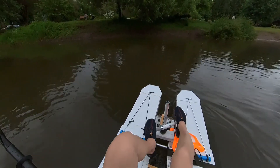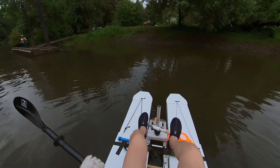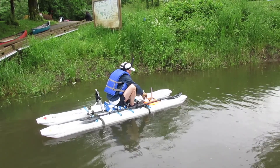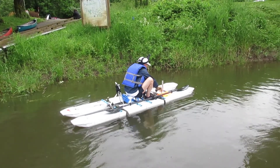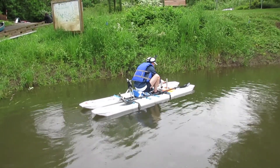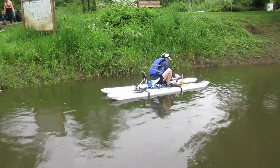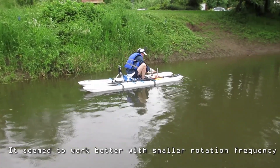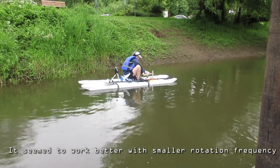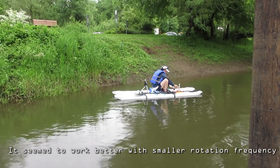I tried to test the effectiveness of paddling by increasing the paddling frequency. Based on that university student's research, the most efficient way to drive his boat was to use an angle of 40 degrees and a pitch of 20 to 30 degrees. The frequency was between 0.3 to 0.5 hertz. But my implementation doesn't have the arm, and I plan to add the arm in my next experiment.